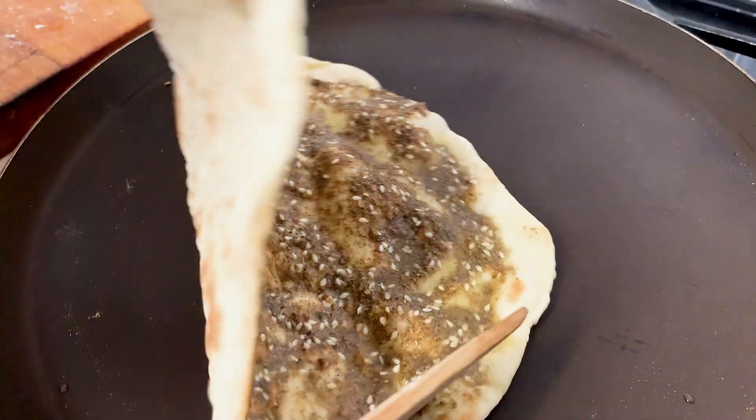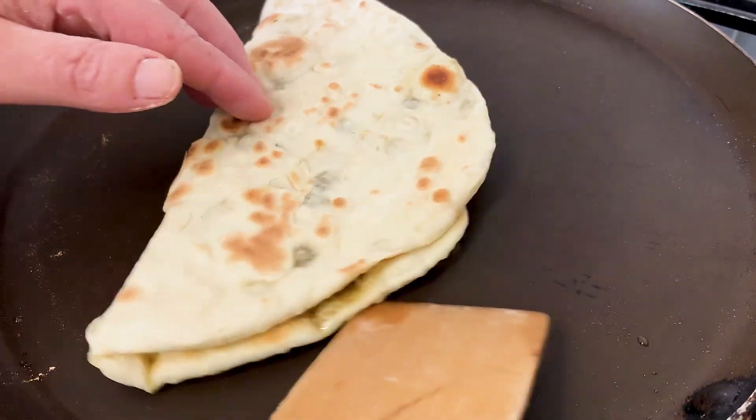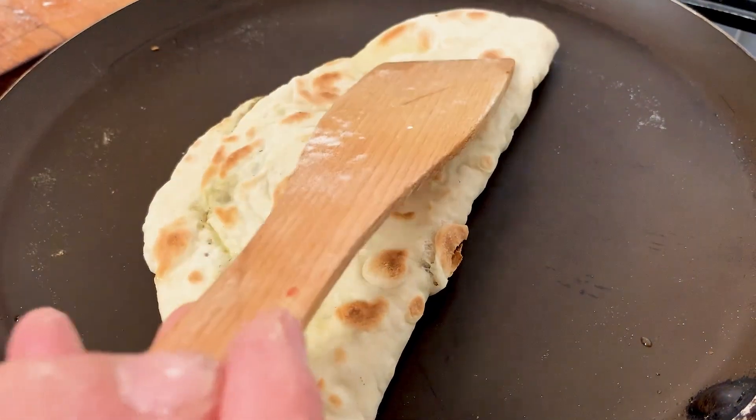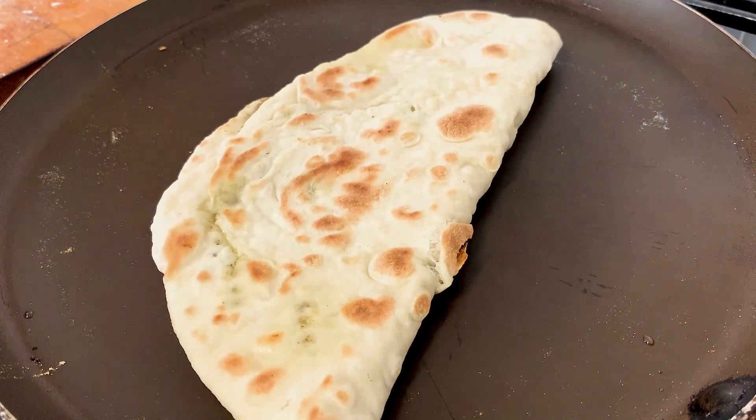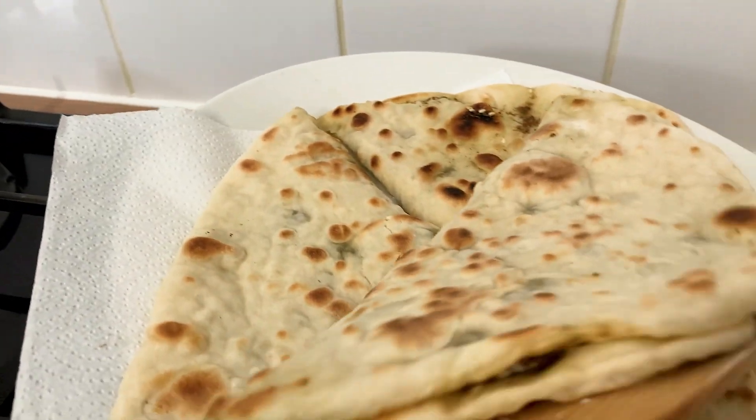Cook for an additional two minutes, then fold, flip, and cook on the other side. And there you have it — your Naish all done.